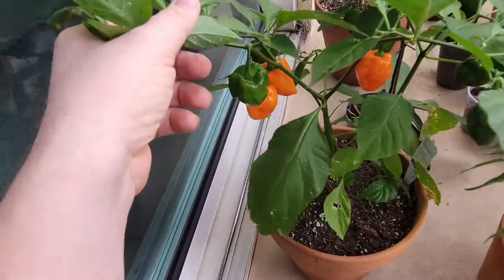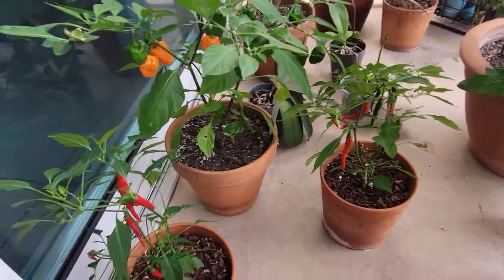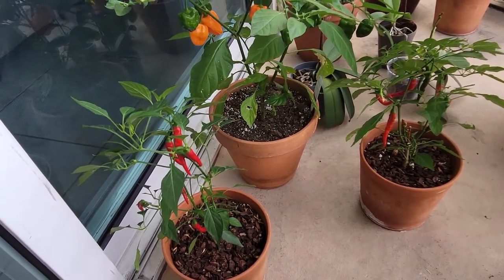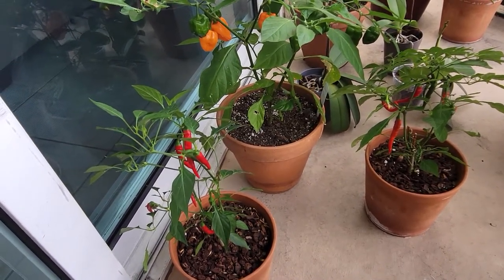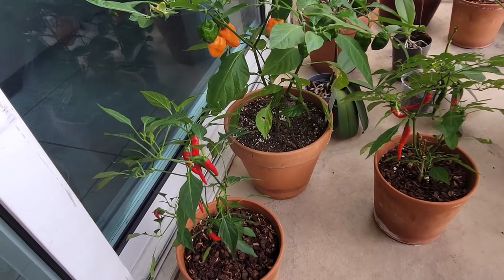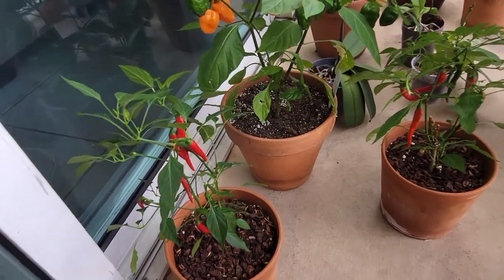We finally got some fruits going. For anyone just starting to learn how to grow plants, let me tell you — peppers are the easiest plant to grow in my opinion. First of all, they are not annual plants; they're perennial plants.